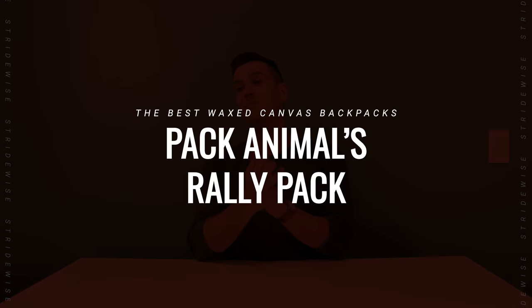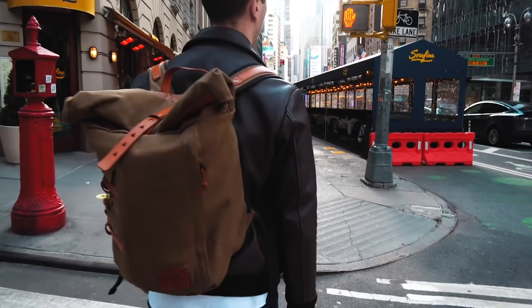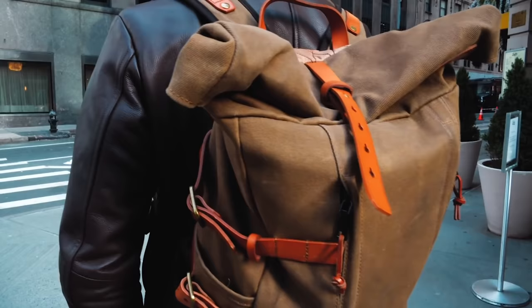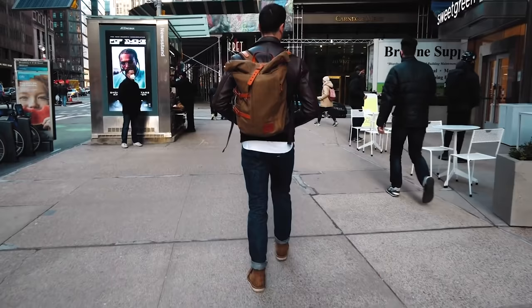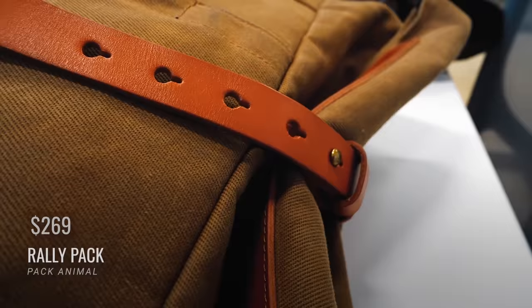The last one I want to mention is Pack Animal's Rally Pack — a very funky and pretty popular bag. It's technically twill, not canvas, but still a super dense and tear-resistant cotton. It's a roll-top with a zipped entry pocket in the front for easy access on the go, cool buckles on the side to strap a jacket or whatever to it, and it's lined with water-resistant ripstop lining at 25 liters. It might be a bit big for everyday carry for some folks. It's $269, or $242 with a discount code — making it very inexpensive for the industry. It is the only one on this list not made in America.